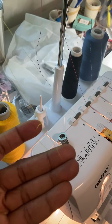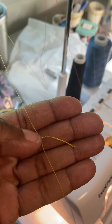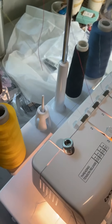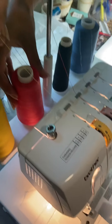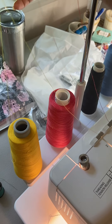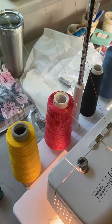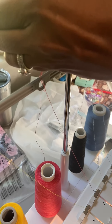Cut the thread one time and make sure it's not at the very end — make sure it's far up. You're gonna tie each one. Put it back on there and tie them together. Don't try to make a knot like tying them in a bow — twist them around your finger one good time.